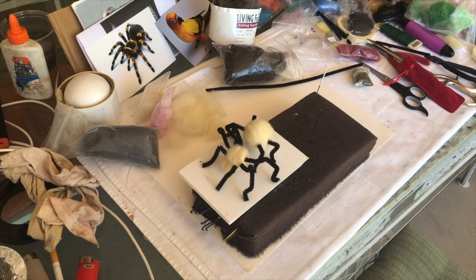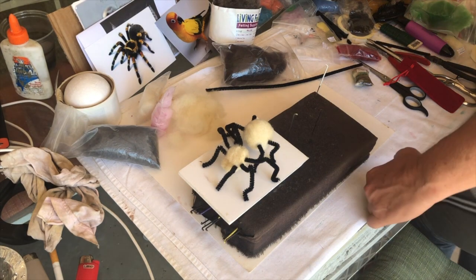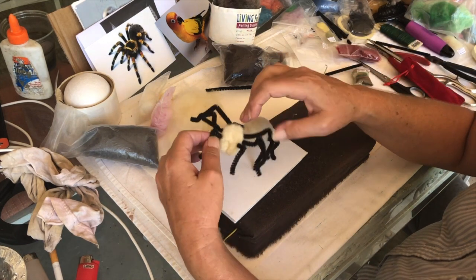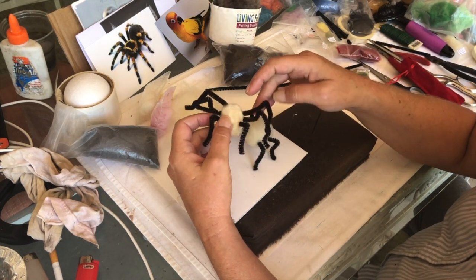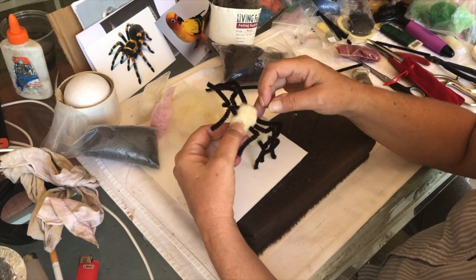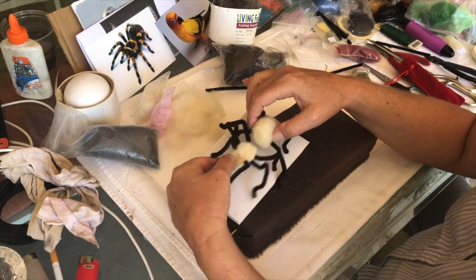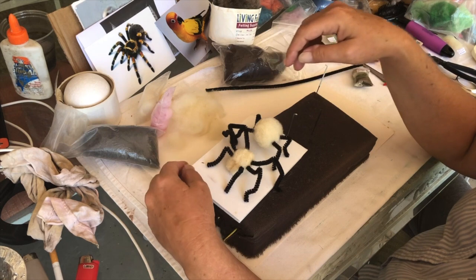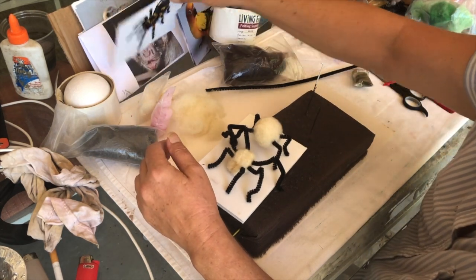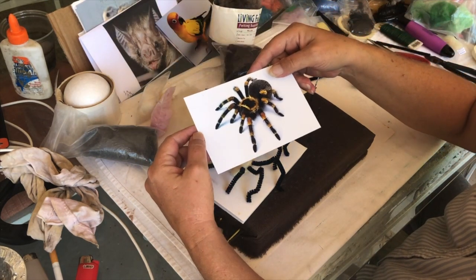We're working on a tarantula today. Look at these — these are pipe cleaners. I've got the front part of his body and the back part of his body, and I've got to put the two together. I've needle-felted all these legs, so that's my reference material.